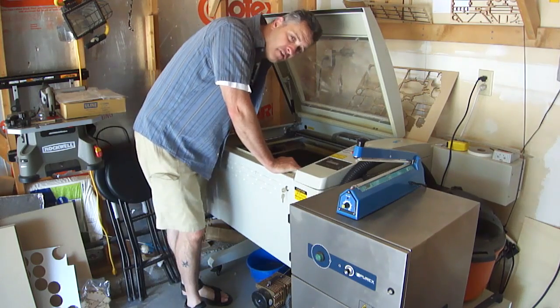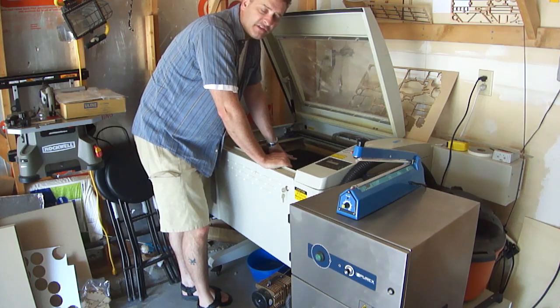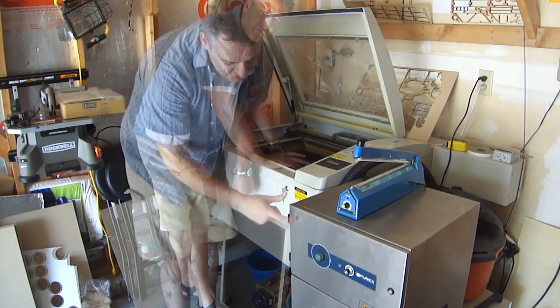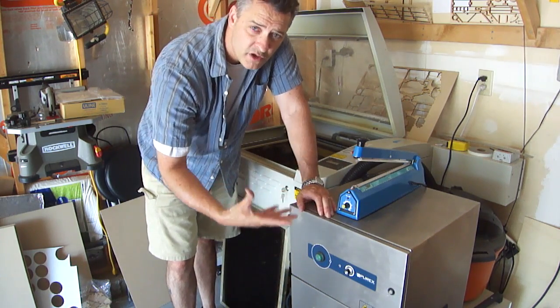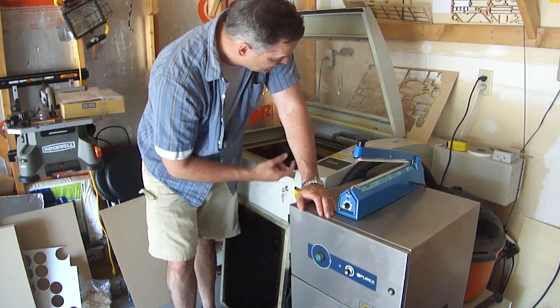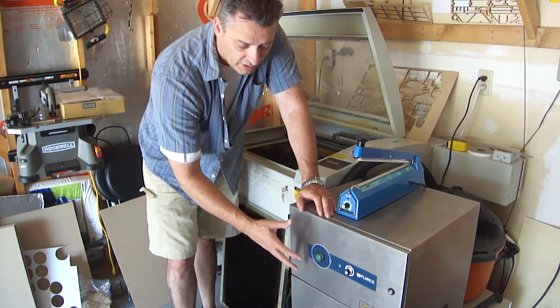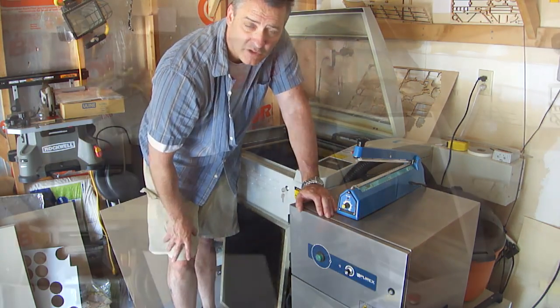The main piece of equipment we have here is the laser cutter. This has a 90-watt tube. This is a purifier, so this takes the smoke and the gases and pulls it out of the laser cutter while it's running, and filters it so that the air stays clean and breathable.